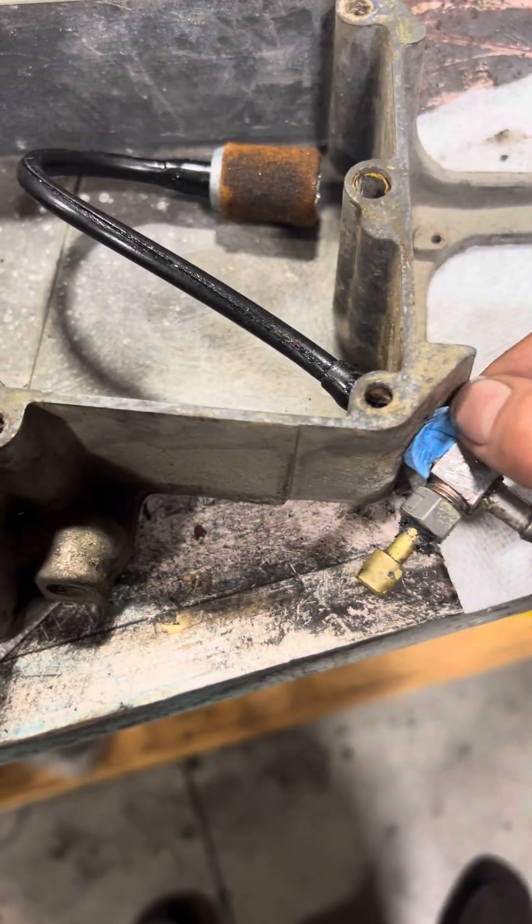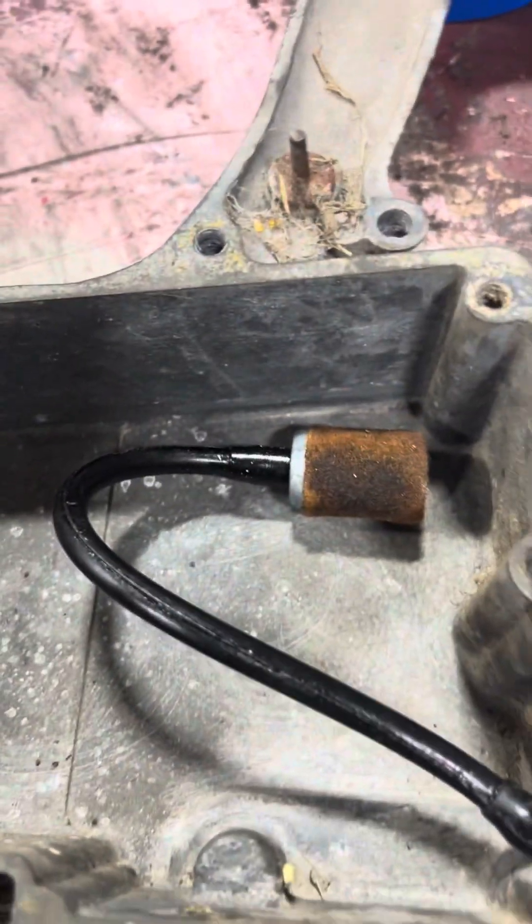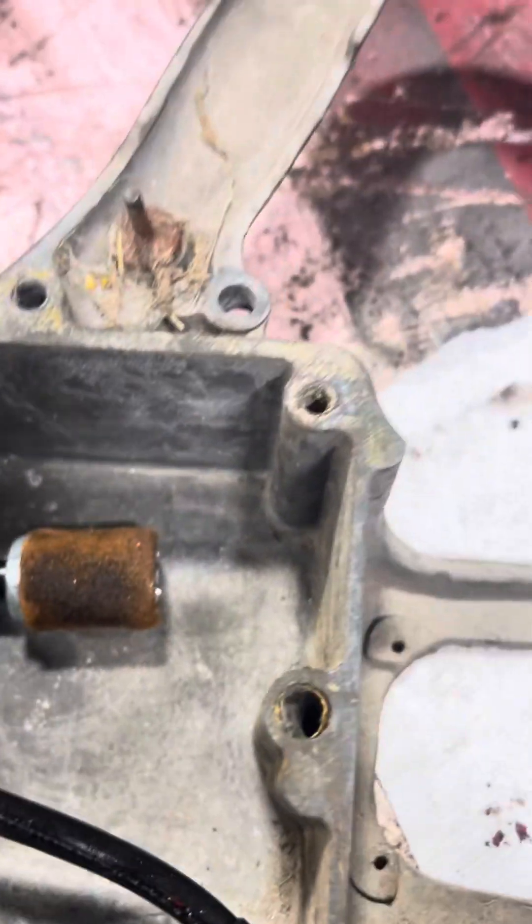Okay, I'm back. I got this fuel nipple in. I'll probably take that off of there. I got my fuel filter on there - it pops on the end of there. That right there - let me wire brush it.